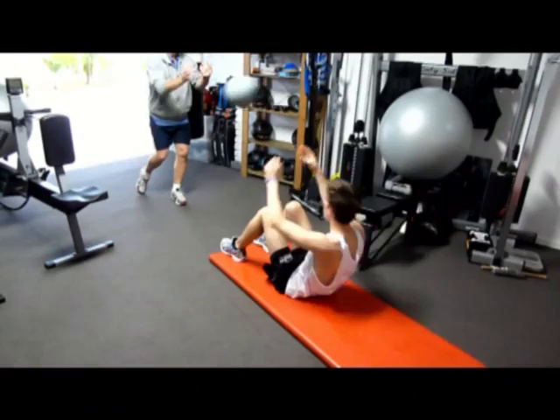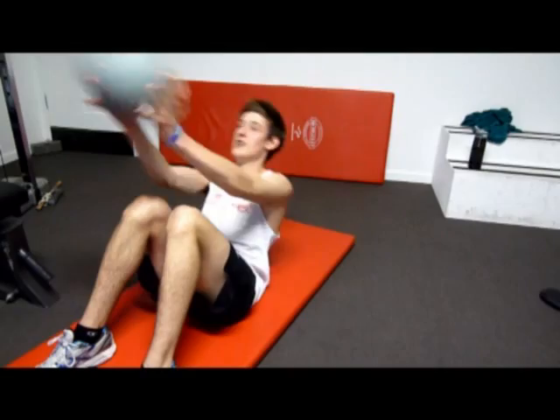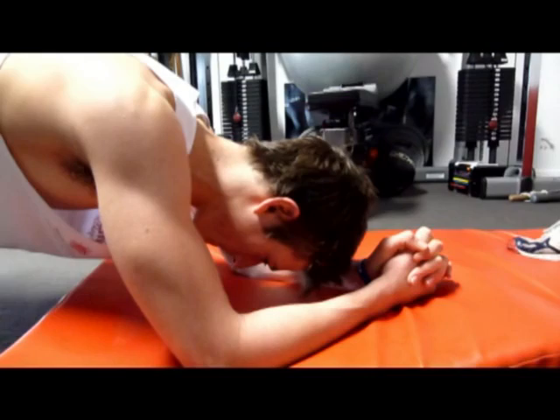Come on, any tummy you like. 1 minute. Good, twist here. You twist, get it straight, hold.